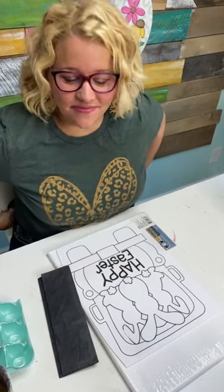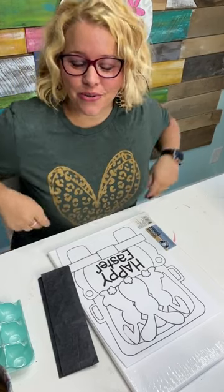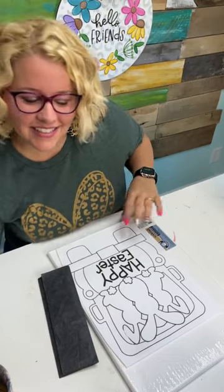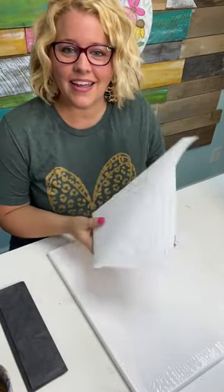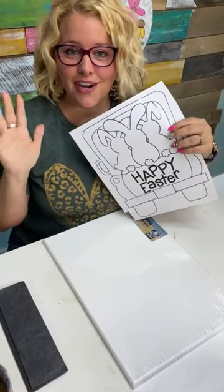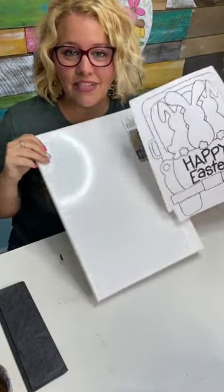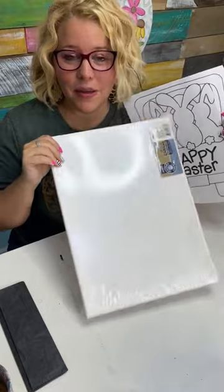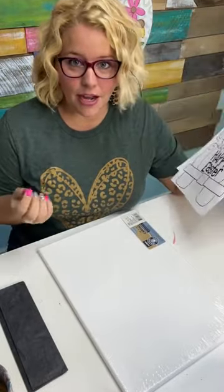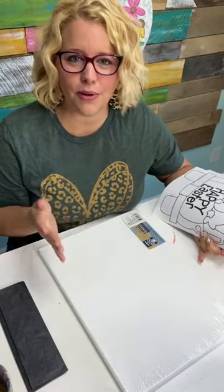Hello everyone and welcome. My name is Tamara Bennett and I'm the owner of Southern Adornments Decor. I hope you guys are having a great day. Today we're going to be doing something a little different — we're going to be adding a template onto a piece of canvas. I want you to raise your hand virtually in the comments if you've ever picked up a blank canvas and been super intimidated by it. Maybe you're looking at it like, I don't want to mess up, I can't draw anything, I can't even draw a stick figure. So what do I do? How do I get started?